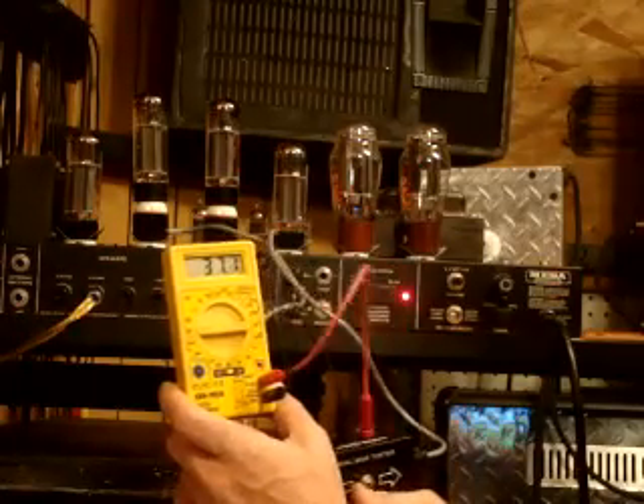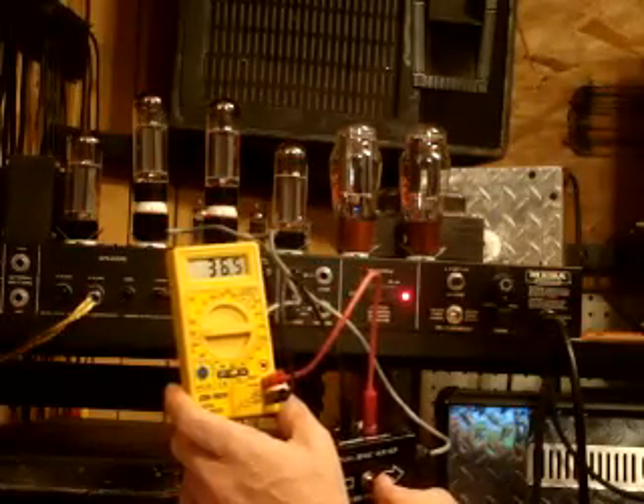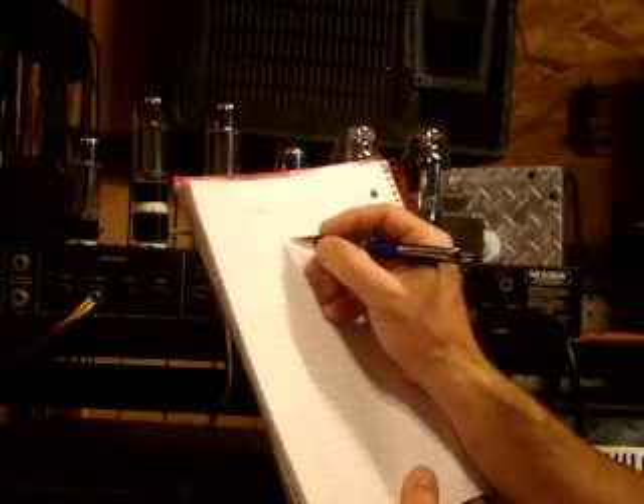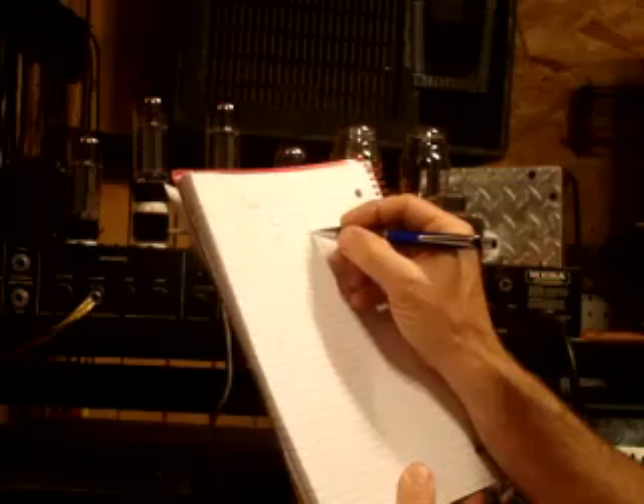You can see I'm running 37.2 on one and 36.5 on the other. What I'm going to do is write that down, then turn the amp off, let those cool down a little bit, switch the tester to my next tubes, and we'll see what we're getting there.